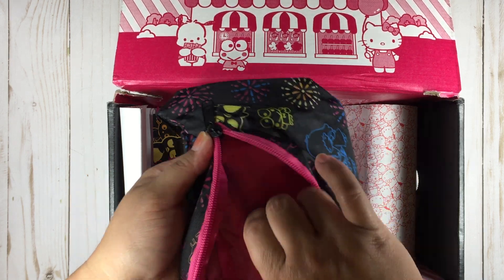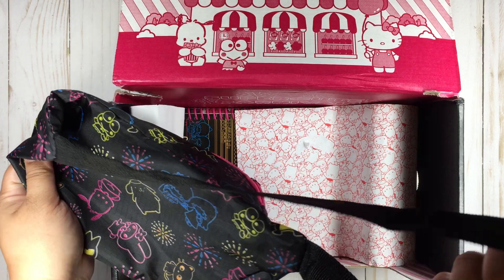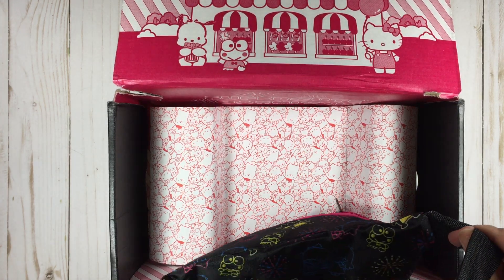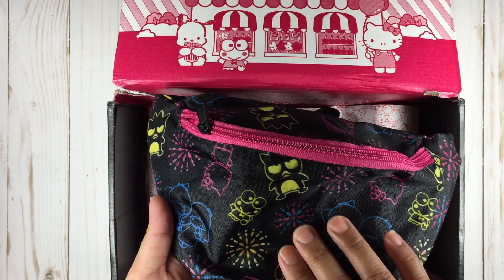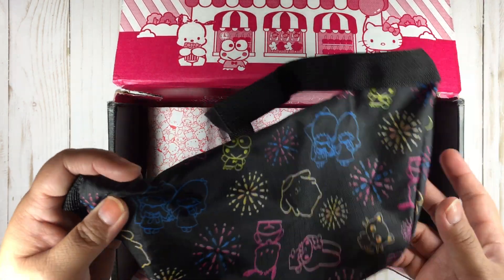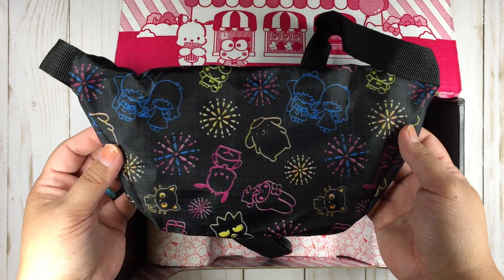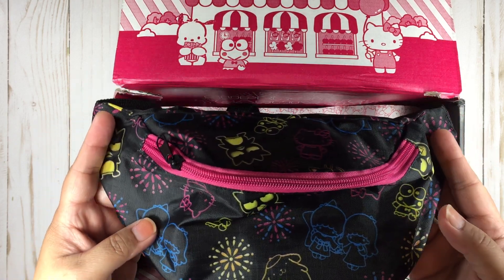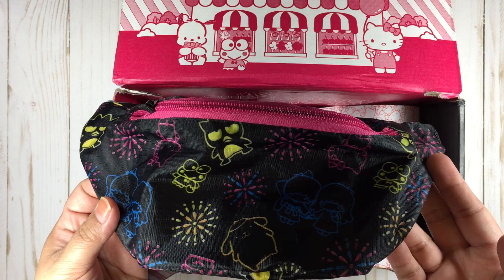The zipper is terrible. And that's what she looks like. We have Badtz-Maru, Kuromi, Hello Kitty, the Twin Stars, Pom Pom Purin, Pochacco, Choco Cat, My Melody — that's pretty much featured. This isn't so bad. I don't know if I would use it — I'm not really a fanny pack user. I haven't had a fanny pack since like the third grade, like the 80s.